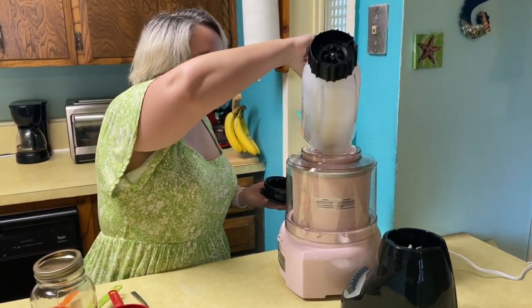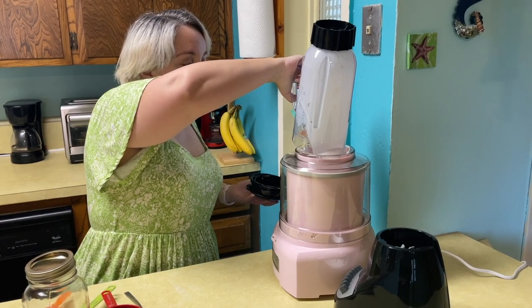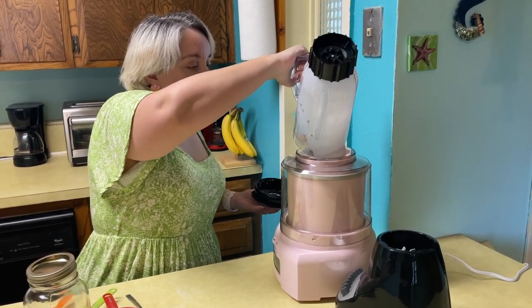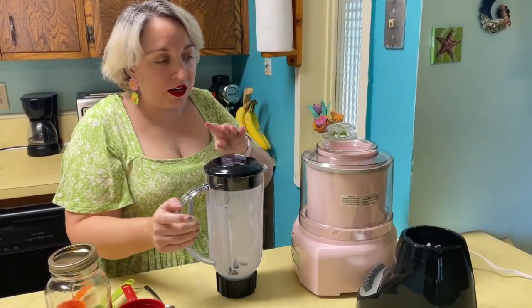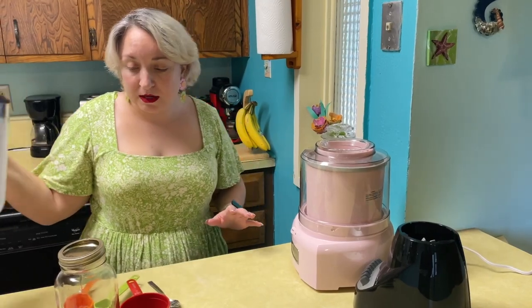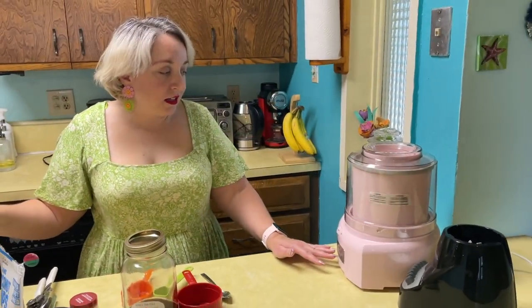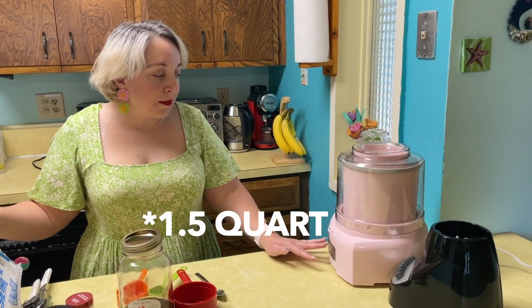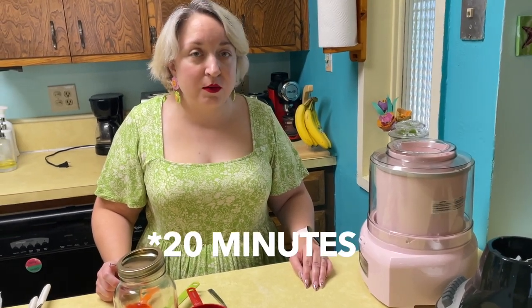You're going to let this turn for 25 minutes. Actually, the instructions say 25 minutes, but we found that 20 minutes with two cups is actually perfect — at least for this ice cream maker. When we did it for 25 minutes the first time it was overflowing. So we found that 20 minutes is the sweet spot. We'll see you again in 25 minutes.